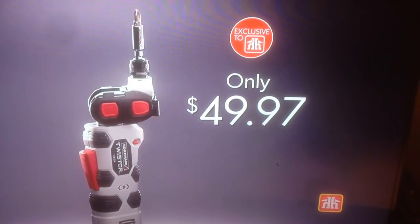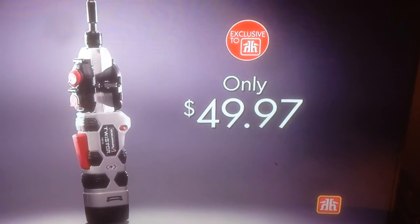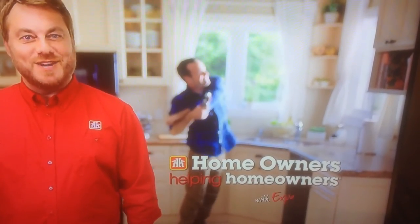The Benchmark Twistor is available exclusively at Home Hardware and Building Centre locations — homeowners helping homeowners with expert advice.